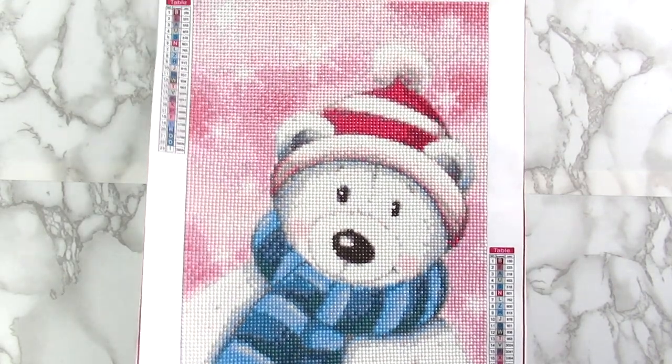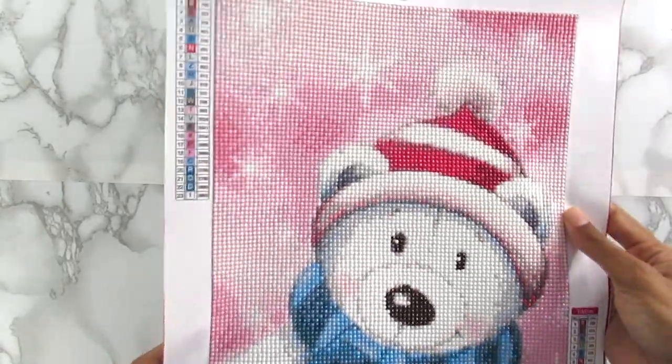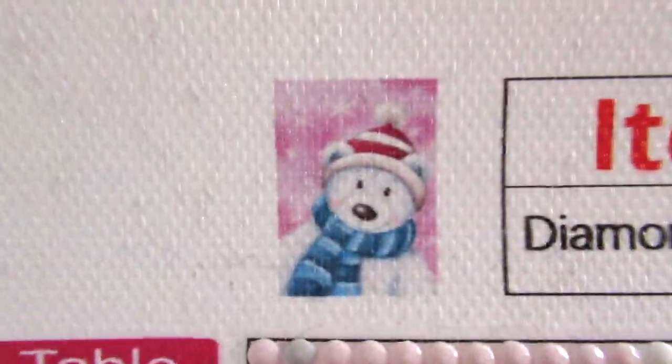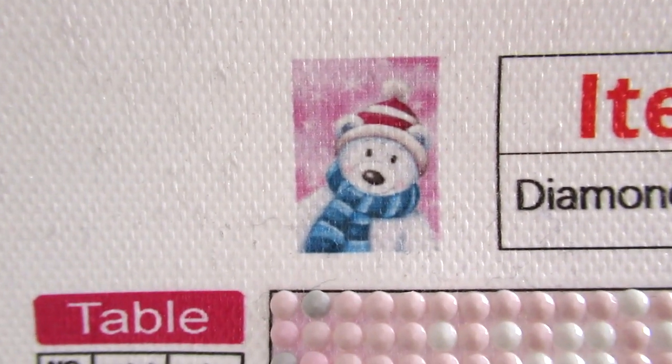It is this little teddy bear here and this is a 30 by 40 and he is 23 colors. Here he is up in the corner and this is a little teddy bear that I got from DIY Digital Art.